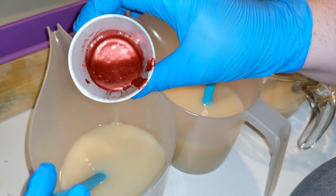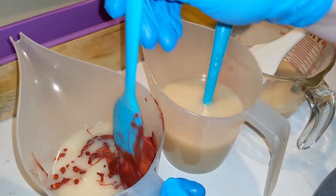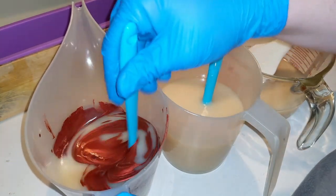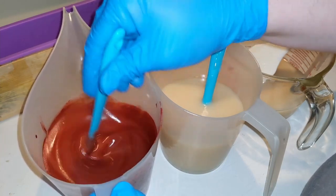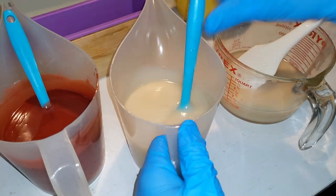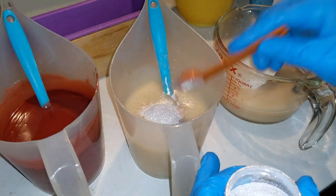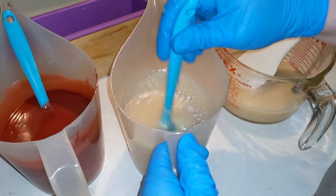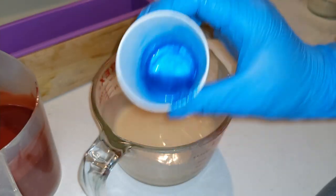Here we have our red — that is a deep red, very nice. I'm leaving this one white, though I'm going to add just some glitter to it, maybe like two-thirds of a teaspoon. That glitter goes all over the place when you use it. And our blue vibrance.